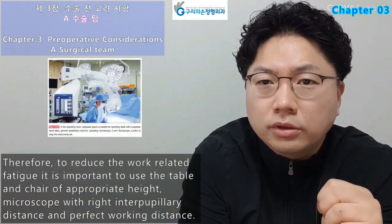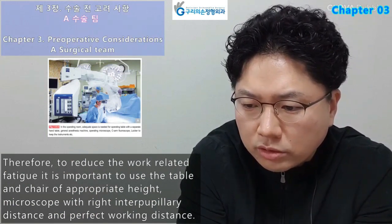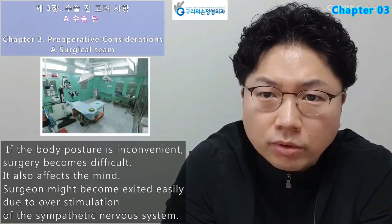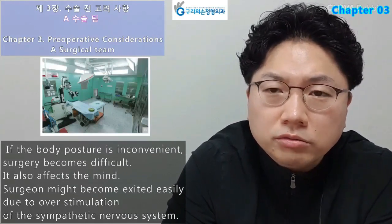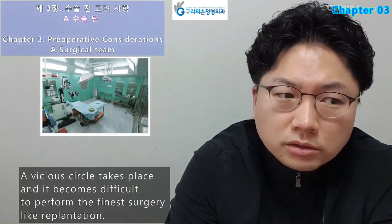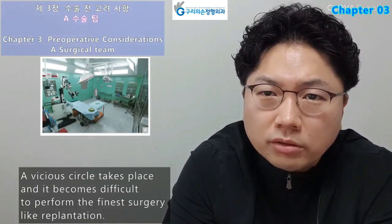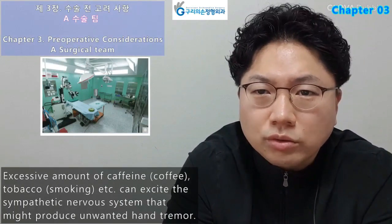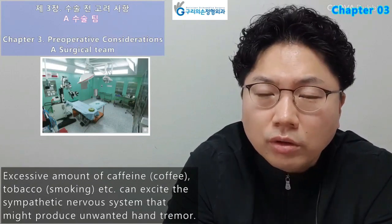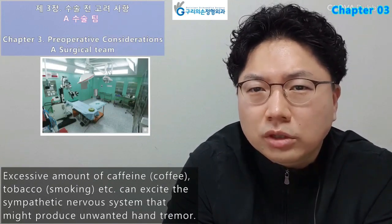To reduce work-related fatigue, it is important to use a table and chair of appropriate height, a microscope with the right interpupillary distance, and perfect working distance. If the body posture is inconvenient, surgery becomes difficult and it also affects the mind. The surgeon might become agitated easily due to overstimulation of the sympathetic nervous system. Excessive coffee and smoking can excite the sympathetic nervous system and produce unwanted hand tremor.